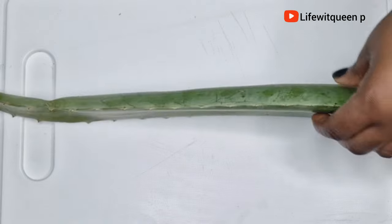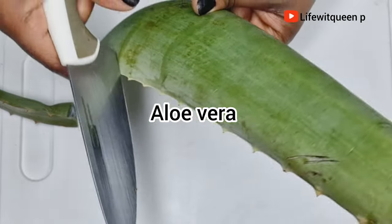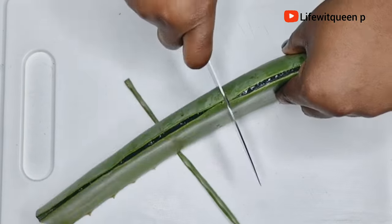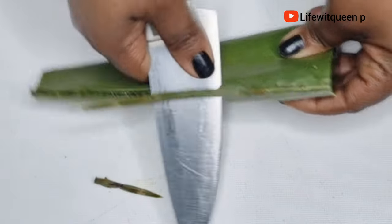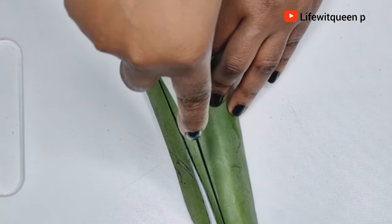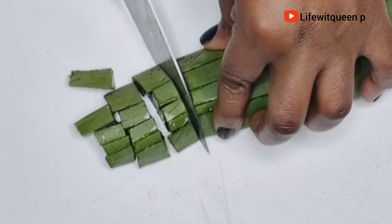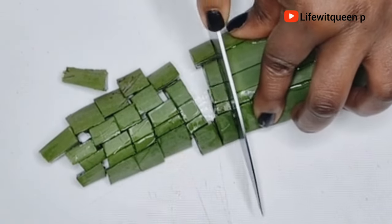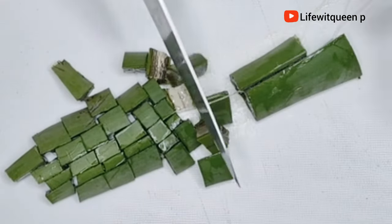The first ingredient for today's hair growth oil is fresh aloe vera. I started off by cutting the aloe vera plant, then removed the sharp edges from the leaves. Aloe vera contains vitamins A, C, and E, which contribute to cell turnover and promote healthy cell growth and shine. It also contains B12 and folic acid, which can keep your hair from falling out, and it moisturizes your hair and increases blood circulation to the follicles.